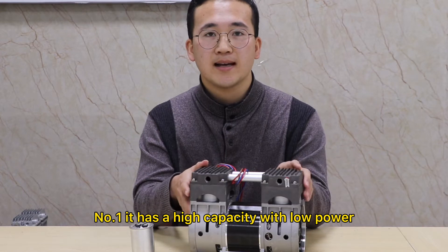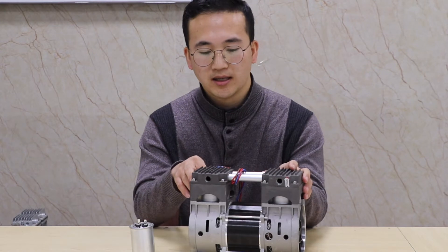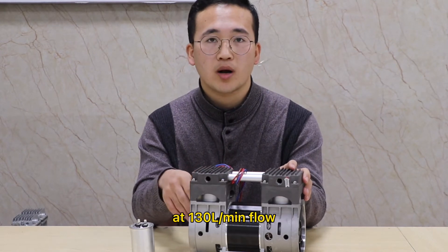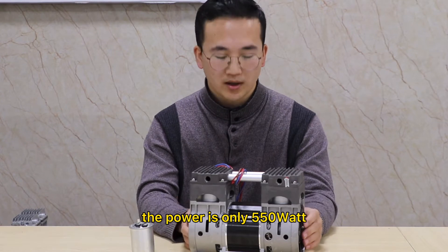Number one, it has a high capacity with low power: 2 bar outlet pressure at 130-liter per minute flow. The power is only 515 watts.